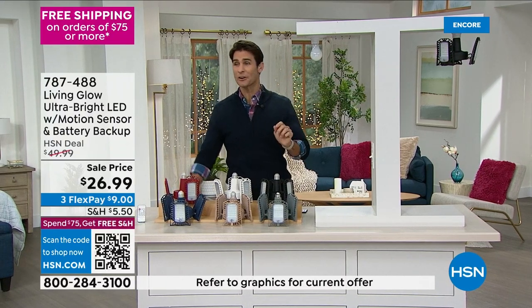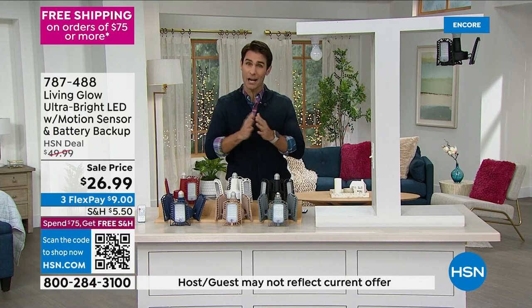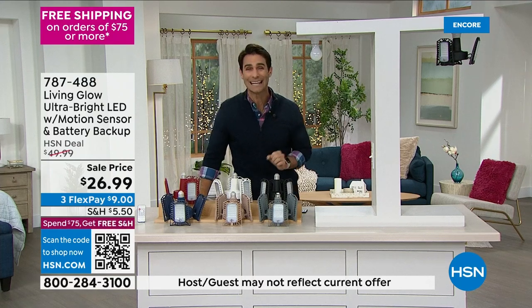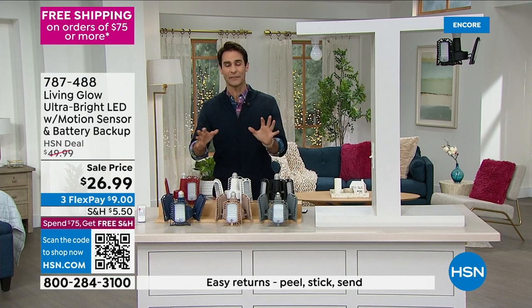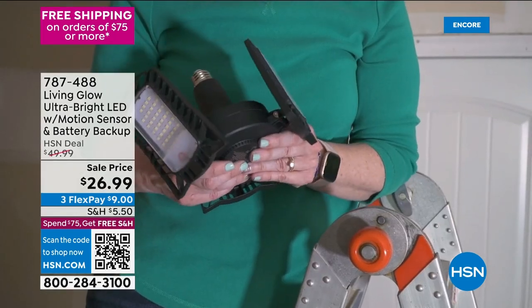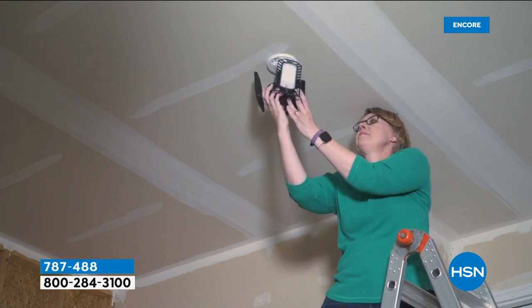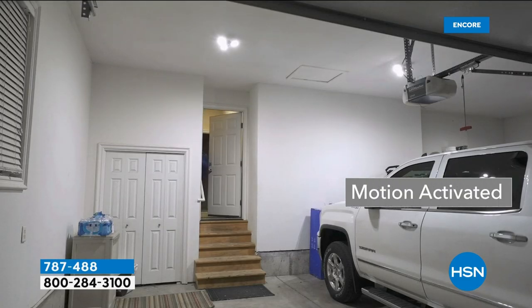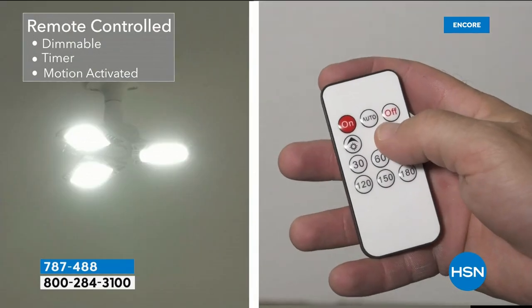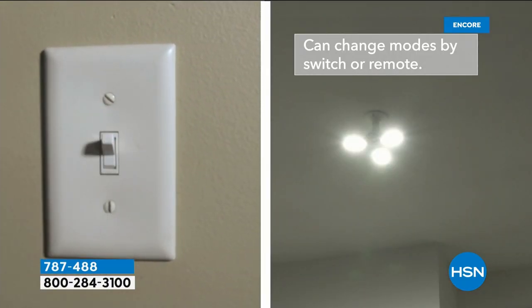Immediately you'll get the benefits of that bright 360-degree light, move it around, put it right where you want it. You'll love the motion sensor — you won't have to look for switches anymore. And when the power goes out, you'll be so happy you have light without hunting for anything. The installation is just like screwing in a light bulb, and you control all settings with the remote — motion duration, backup mode, always-on mode.